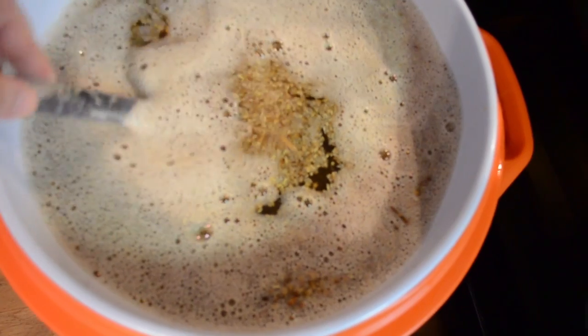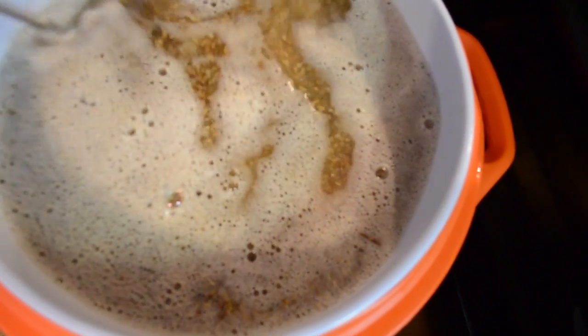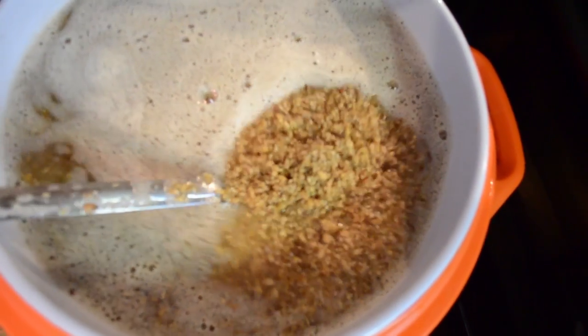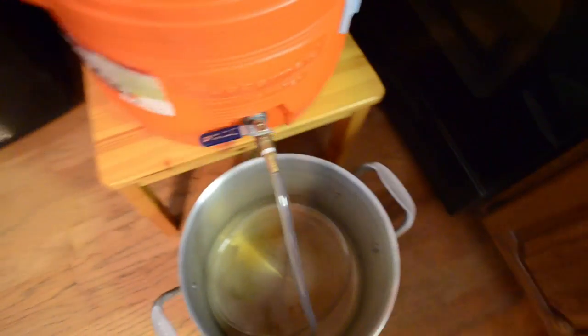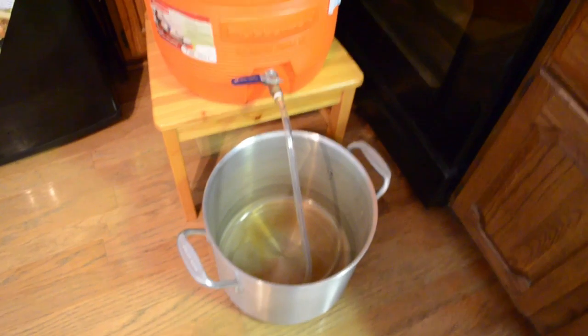Alright, it's been an hour. This stuff is ready to go. Mash is done. Passed the starch conversion test and is ready to be drained into my kettle. Let me get that started.